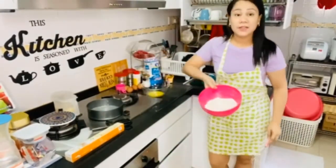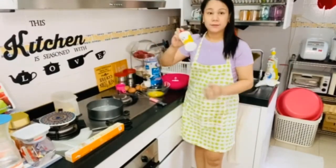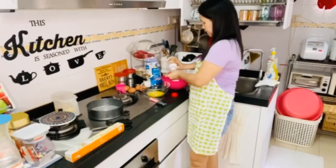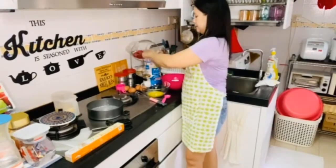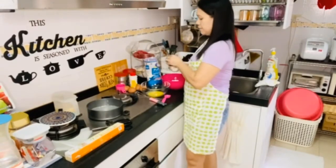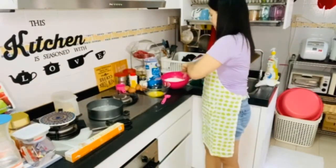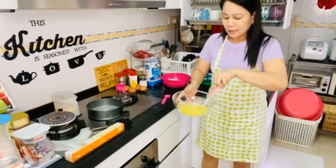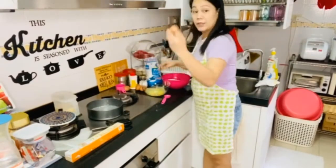We need one and three-fourth cups of flour, four eggs, and one tablespoon of baking powder. Then mix the butter until it's fully melted.